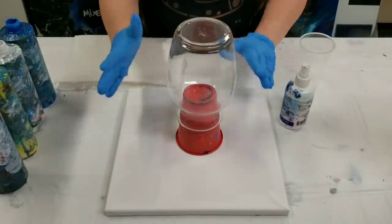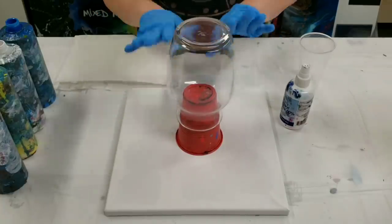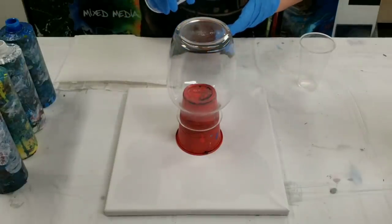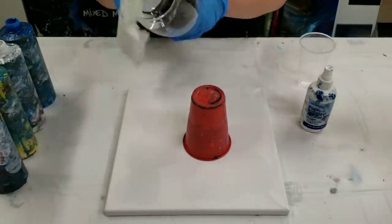Hey guys, Mixed Media Girl here. Today we're going to do an acrylic pour on a vase, and the most commonly asked question is how I prep. First of all, all I do to the glass is clean it with alcohol, and that's just to get any dust or fingerprints off.